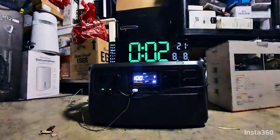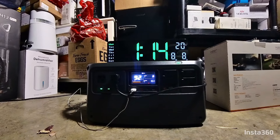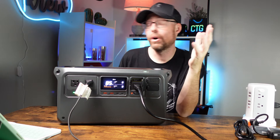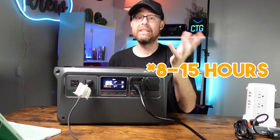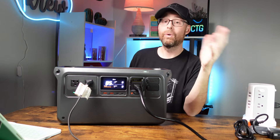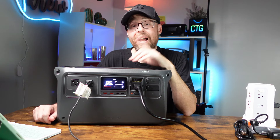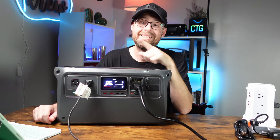The fridge results are very interesting — it pulls around 50 to 60 watts of power. Running the test for about two hours, it looks like the DJI Power 1000 can run a small fridge — like one for a garage or dorm room — for between 8 to 10 hours, which makes sense given the 1024 watt-hour capacity. That wraps up this video. Check the description for all product links, hit subscribe, and I'll see you on the next one.